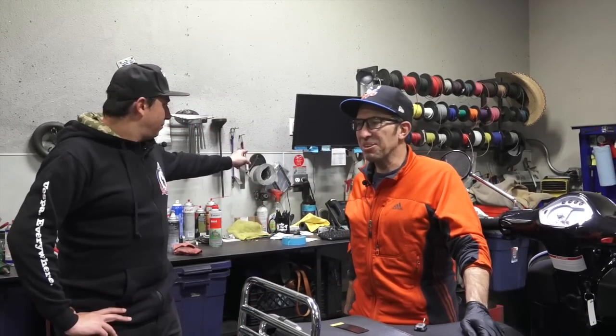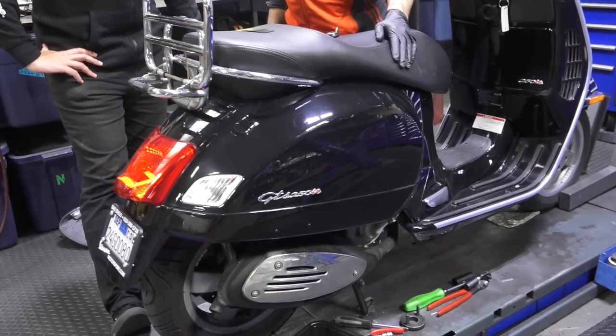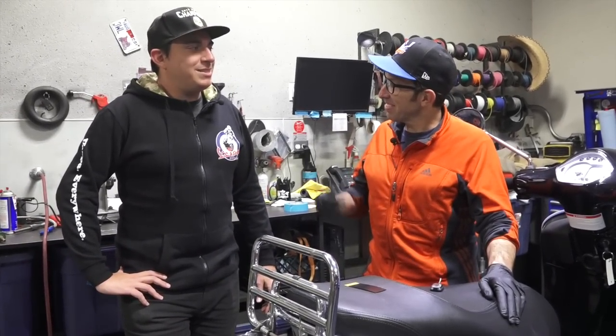Hey everybody, it's Robot here from Vespa Motorsport, ScooterWest.com here in lovely San Diego. I invited the owner of Vespa Portland down here for a ride and let him borrow this beast right here. This is a black GTS 250, circa 2009, and it was squealing like a stuck pig.